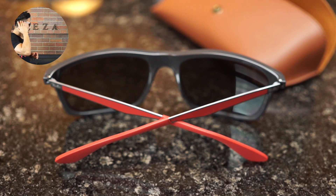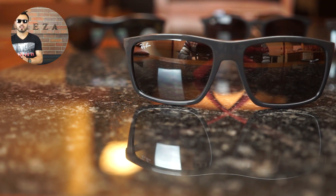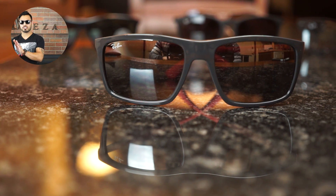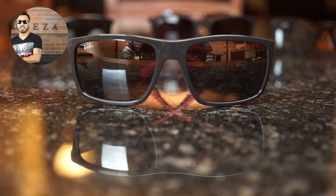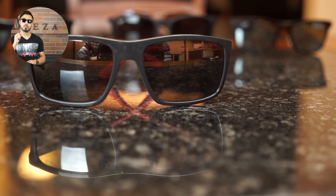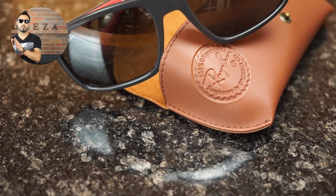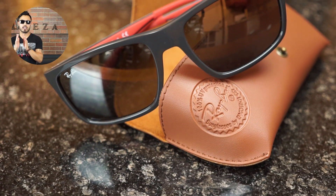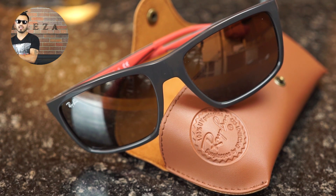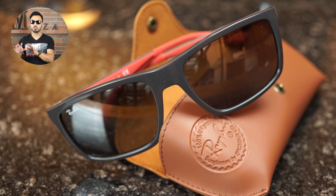You have a nice red accent on the sides of this model. Like every Ray-Ban frame, you do get other options at rayban.com with different combinations. The lenses are also available in polarized — these are not polarized, but you can choose the polarized version, which I always recommend when going with sunglasses.